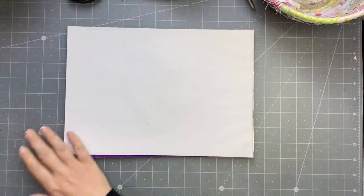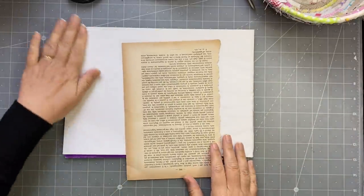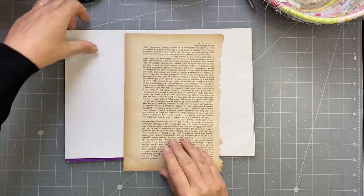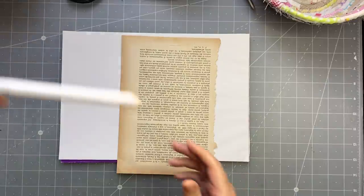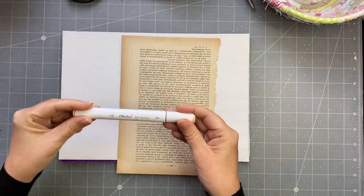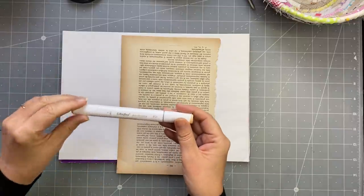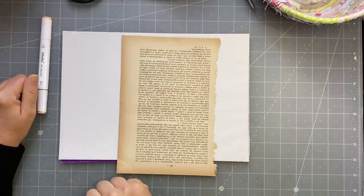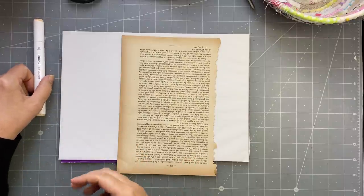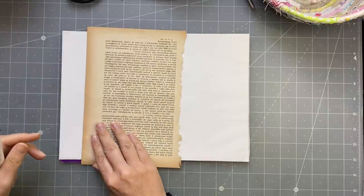I know what washi tape is - I'm making my version of it. I've got my tracing paper. You could try vellum, you could try tissue paper, whatever you like, but I like the effect of the tracing paper. I've got Lulu's Ohuhu markers. Lulu did a lot of research before we purchased these - she had seen many artists reviewing them, and they are very, very good.